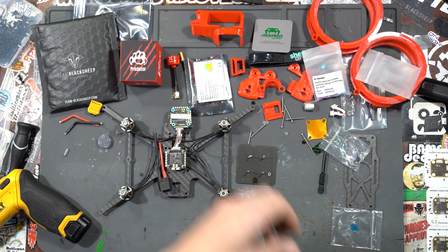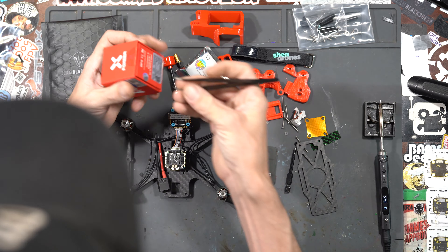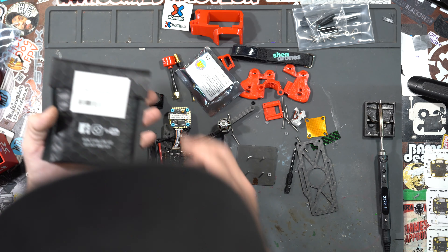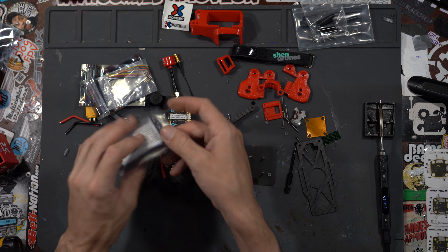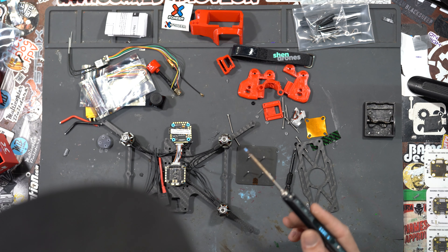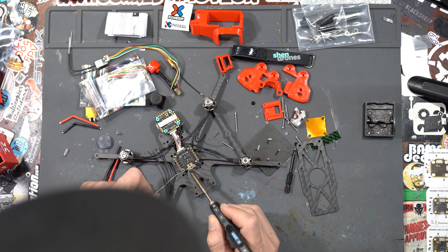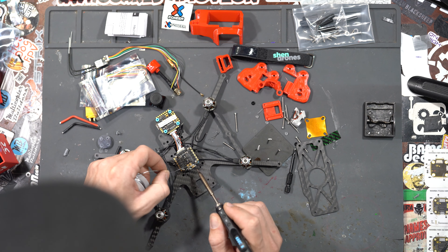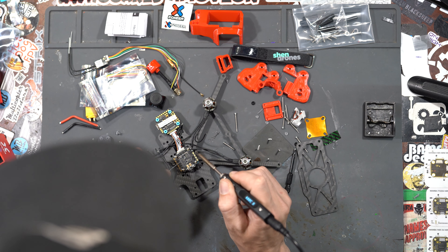Now we're going to solder the XT-60 lead on, so let's heat up our soldering iron — I'll just be using a TS-100. While we're waiting for that to heat up, all the DroneCo Squirts get Predator V5s micro full-cased. For our VTX we're using a TBS Unify Pro 32 Nano, and for our receiver we're using an FrSky RxSR. The soldering iron is hot, so now let's pre-tin our positive and negative pads. I have my iron turned up to 400 — I'd rather have it hot and only touch it for two seconds than have it half as hot and hold it there for a minute; that's how you lift pads.